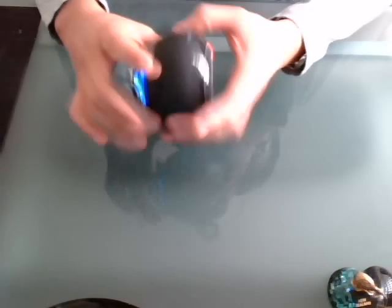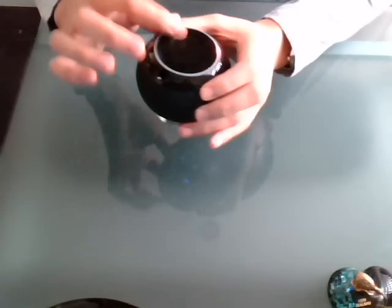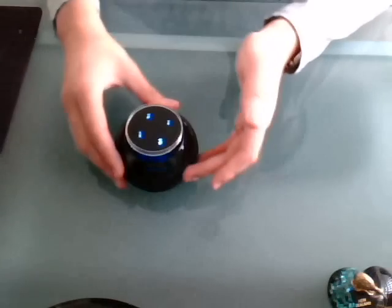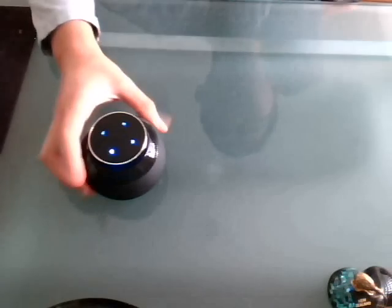It's actually quite a nice design with all the rubber around the speakers and bottom. It also has rubber to prevent slipping when you put it on the table. It's quite stable there.